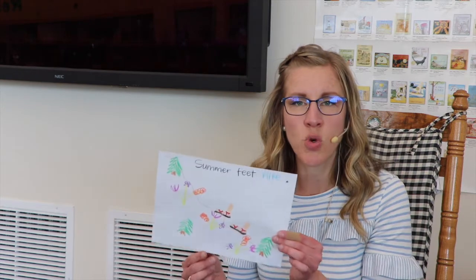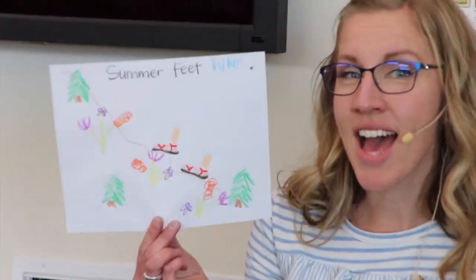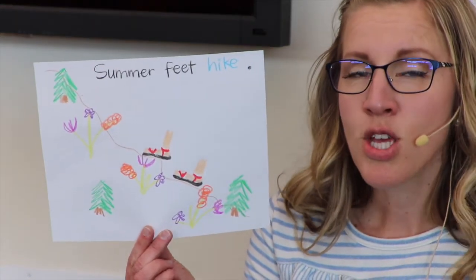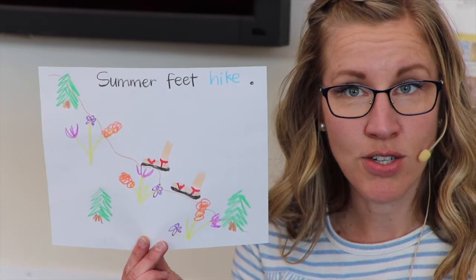Your summer feet can do so many things in the next few months. I hope they're active, outside, and fun. But something I want you to do is to draw a picture and write a sentence or a paragraph or even a little story about what your summer feet are going to do. My summer feet are going to hike. I love to be in the mountains around nature, so that's what my summer feet will be doing, and I would love to hear what your summer feet are going to do. I also want you to remember to read every single day.